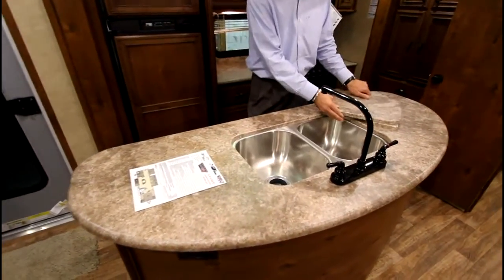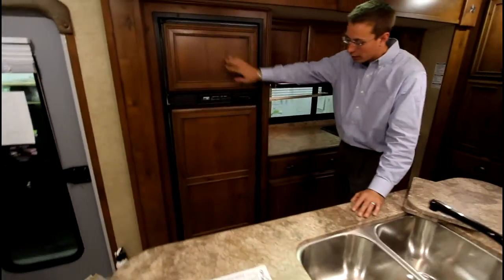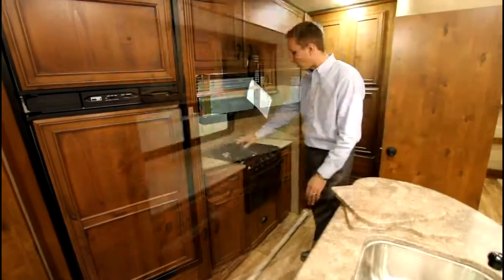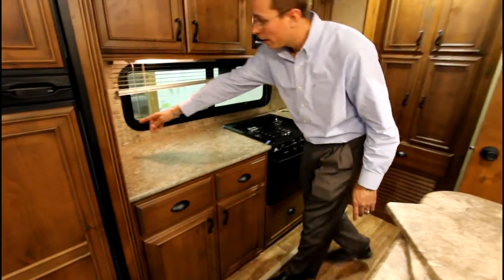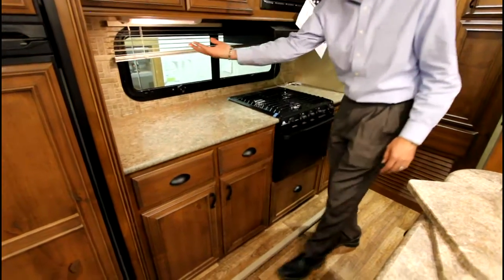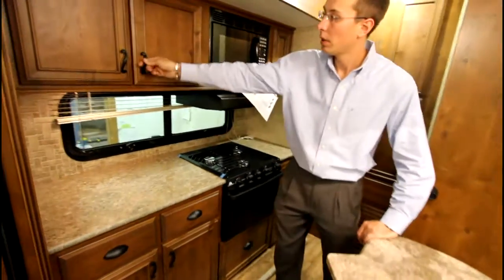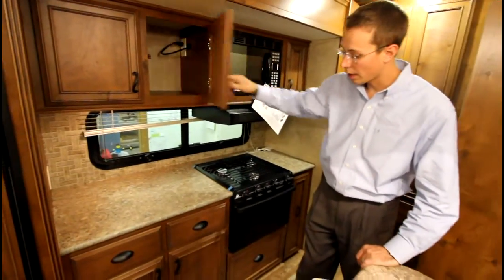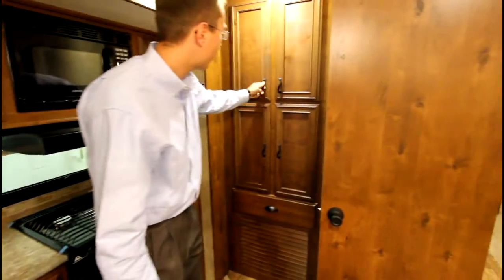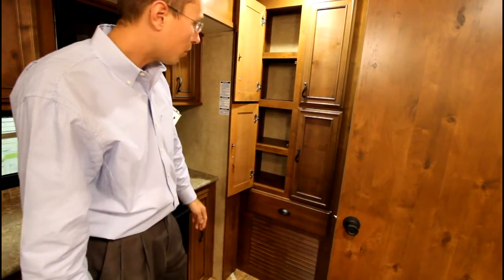We also have a deep stainless steel sink and an 8-cubic-foot gas and electric north cold fridge for lots of storage. Lots of storage over here as well, with an electrical outlet for your coffee pot located down, not on top. Lights underneath, fan, microwave, lots of storage on the inside — on the bottom and over here for your pantry. For long trips in the camper, you have lots of storage.